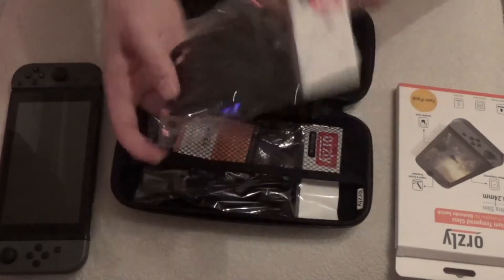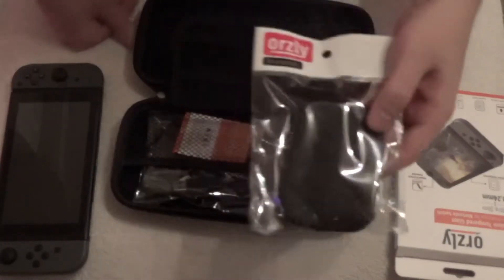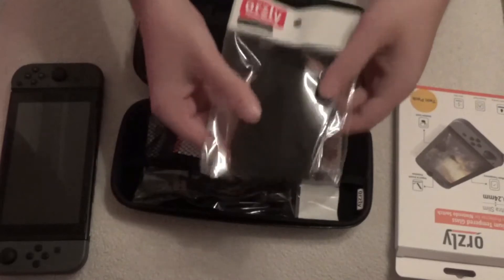First up we've got your Nintendo Switch grips. These are in black in the package, however they do sell them in different colours as well. These are pretty decent. I quite like having these on when I'm letting my kiddies use the Switch — it just gives them a little bit of extra grip whilst using it.